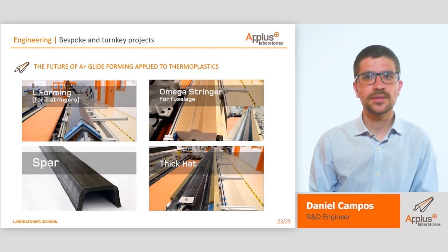Having achieved the same technology readiness as in thermoset, we can achieve the manufacturing of the same types of parts we can manufacture in thermoset materials. For instance, L-shaped preforms to manufacture T-shaped stringers, omega stringers for fuselage reinforcement, and C and HAT sections for spars.